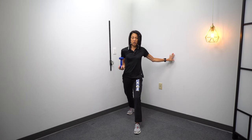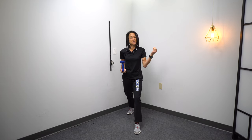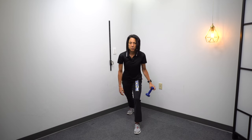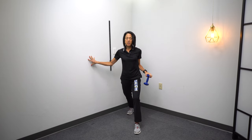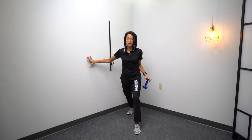Stand near a wall, especially if you have difficulty with your balance. Being a little bit off balance — without falling — is actually how you develop the strength and the muscles to keep you balanced. So just put some protective mechanisms around you and don't be afraid to try things that might be a little bit outside of your comfort zone, as long as you have safety nets around you so that you don't fall.